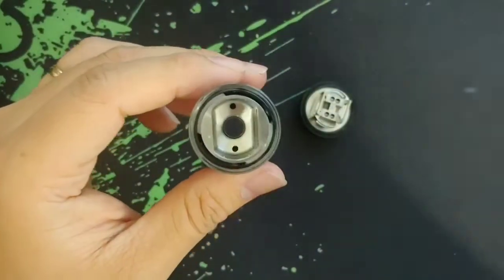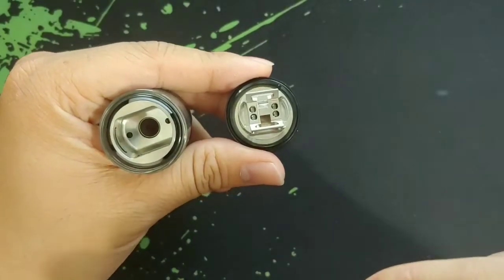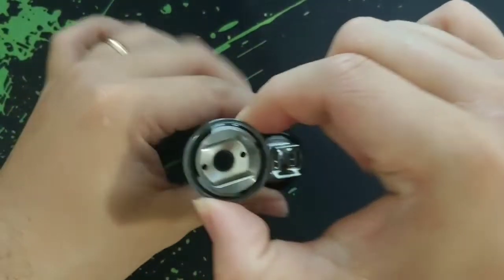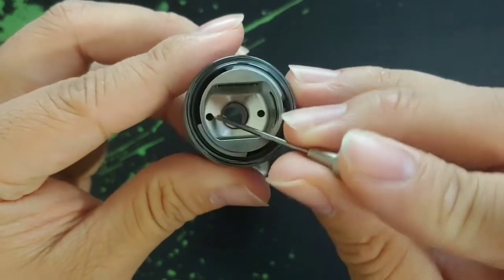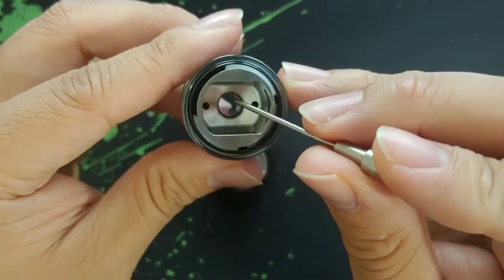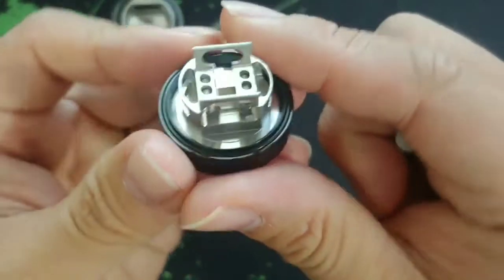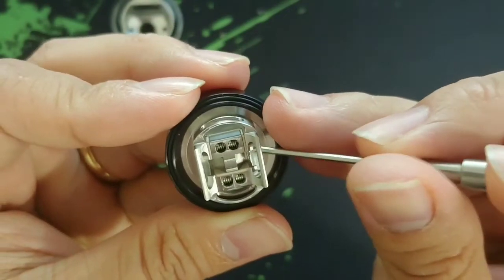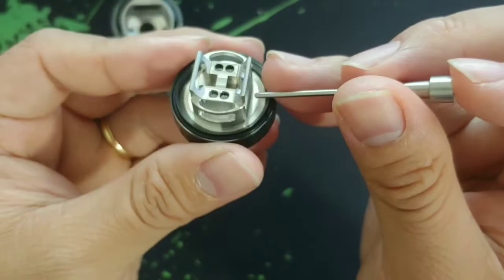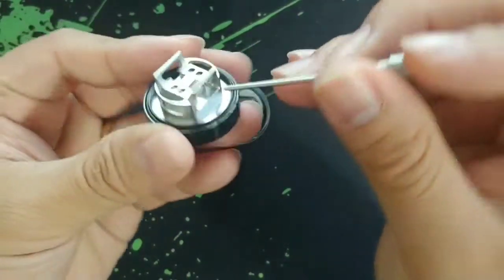They said there's a triple channeled airflow to the coils. So basically your airflow is going to come out right here, and then right out those two little holes over there — so there's air coming to the side, and there's air coming to the top. And if you look at the build deck, you'll see that there's airflow coming through the bottom of your coils as well. So it's basically three airflows coming right through the coils: one on the top, one on the side, and one at the bottom.